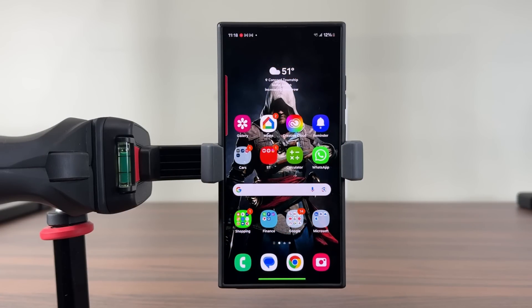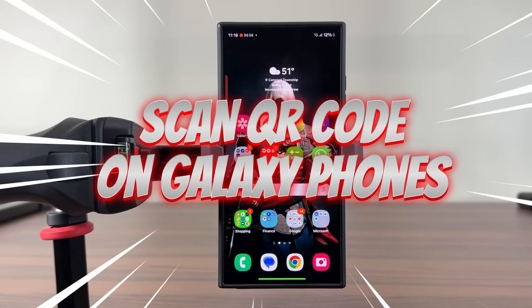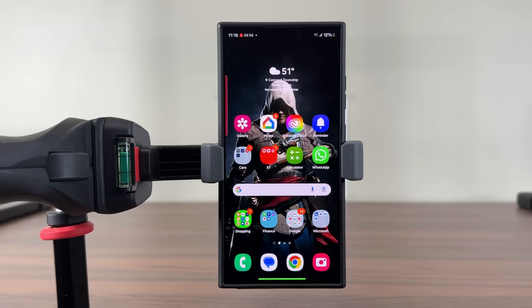Hey guys, Saki here from Saki TechEd, and in today's video I'm going to show you guys how to scan a QR code using your Samsung Galaxy smartphone. So let's say you go to a restaurant and maybe they have a QR code you can scan to get the full menu, or maybe you bought a product and you have to scan a QR code to activate the product. At some point, you are going to need to scan a QR code.